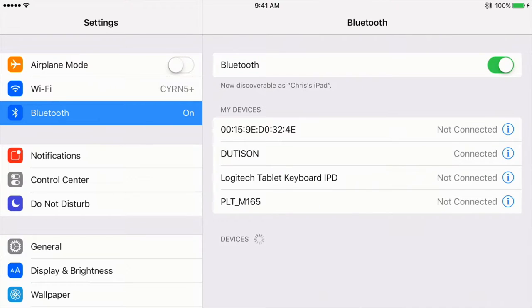On your device, it may ask you to put in a passcode. If it does, the passcode is 0000. On my iPad, it's not asking me for that. I am connected — I heard a beep in the stereo headset, and now I'm connected. It's just that simple. If your device does ask for a passcode, it's 0000.